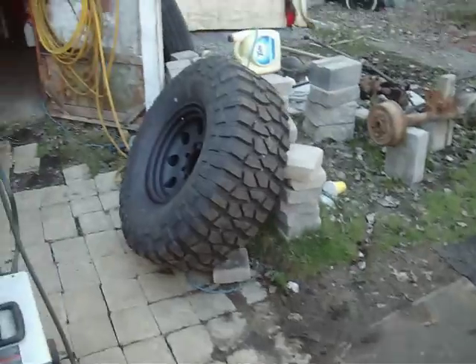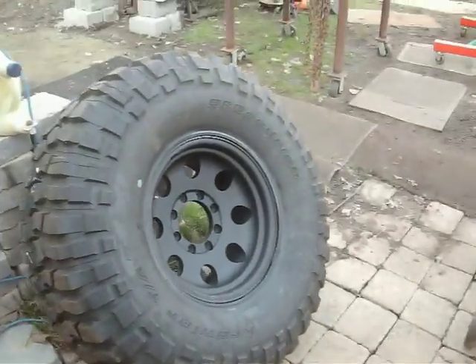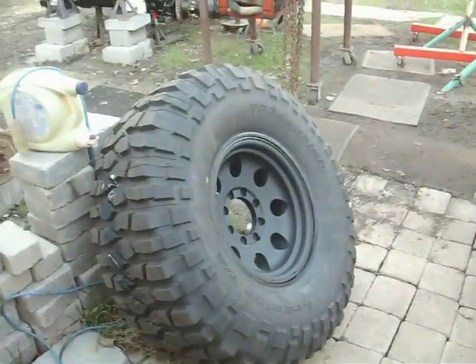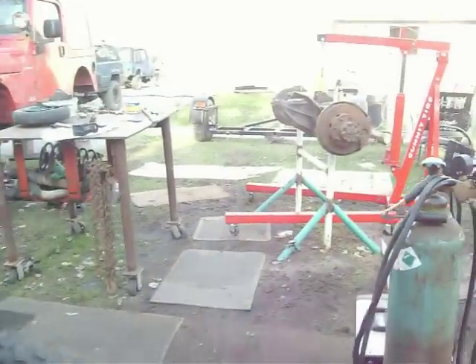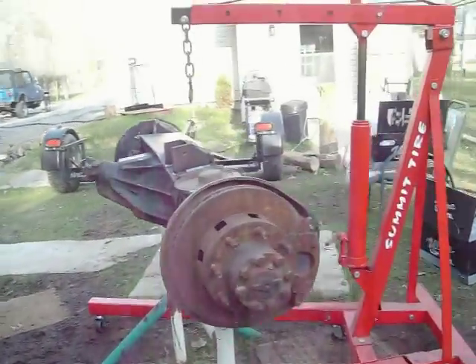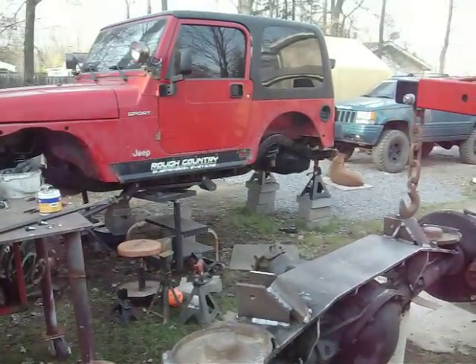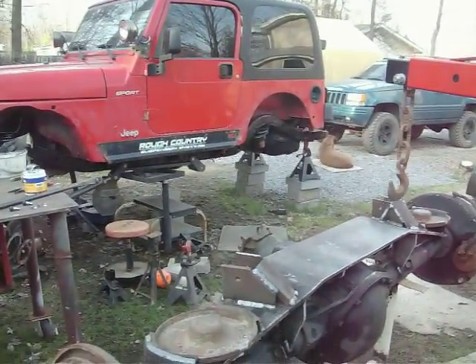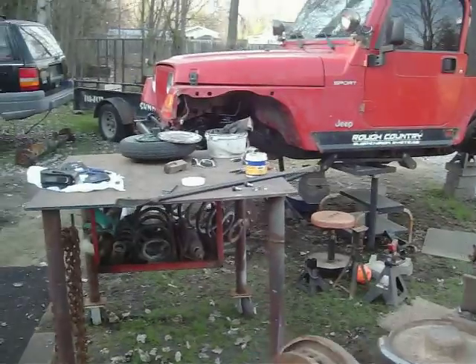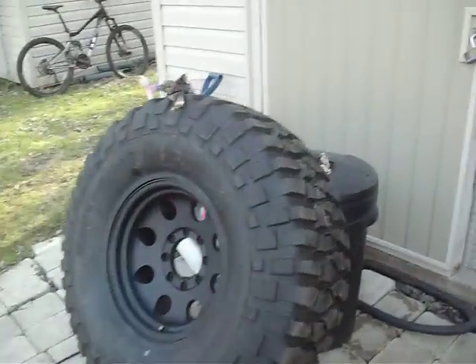I got my angles all mocked up. Got my 40s on my new rims. I'm just getting ready to get this axle underneath the truck. Hopefully I'll have two updates for you guys tonight — one now, and one with everything underneath it. Maybe I'll get all the tires underneath it. Wish me luck, I'll see you guys shortly.